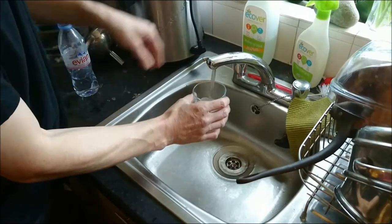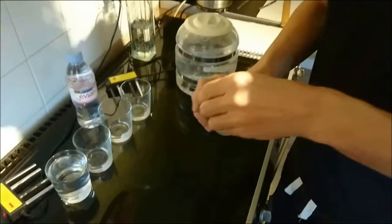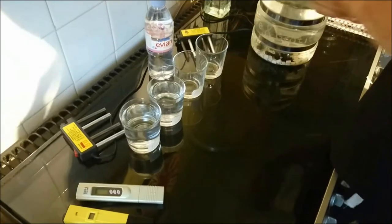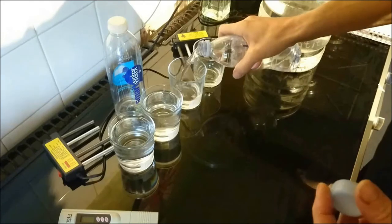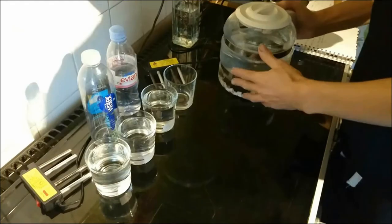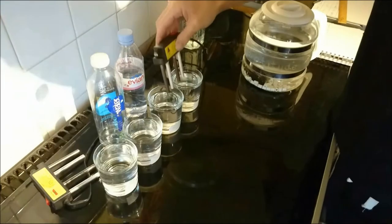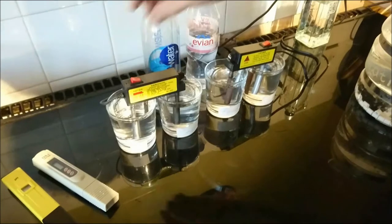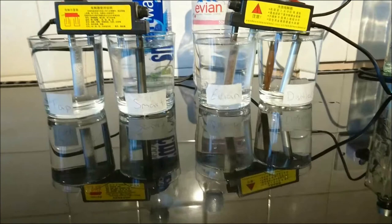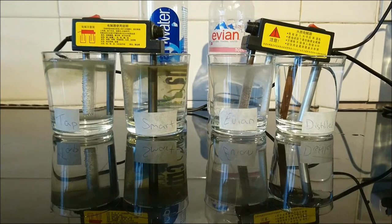I am going to do a water test — electrocoagulation — with tap water, Smart Water made by Coca-Cola, Evian, and distilled water straight from the distiller, distilled last night. This is the electrocoagulation apparatus. You can see the bubbling starts straight away. This is breaking the electrical bonds between the substances and the water to reveal them and tell us more about the water.